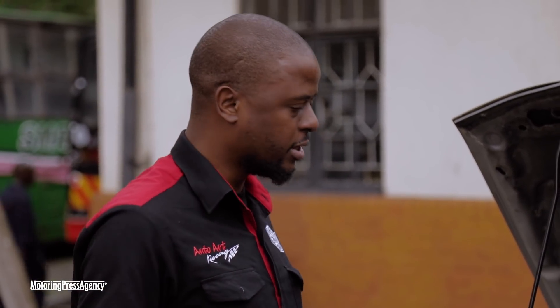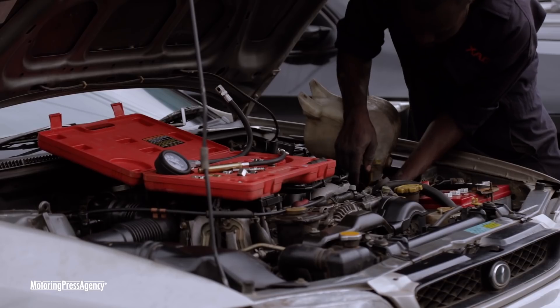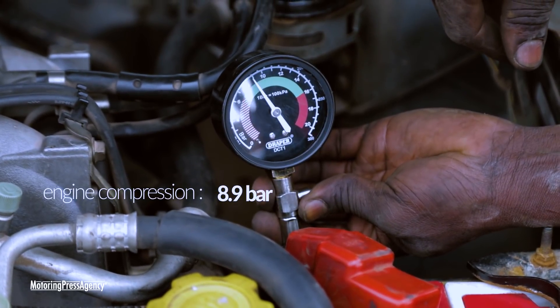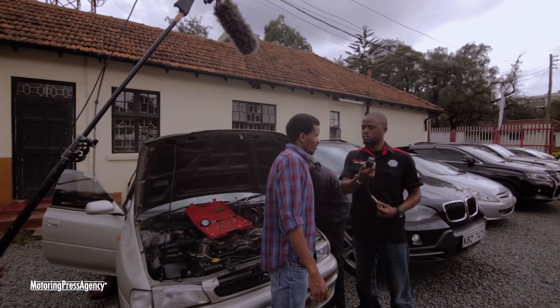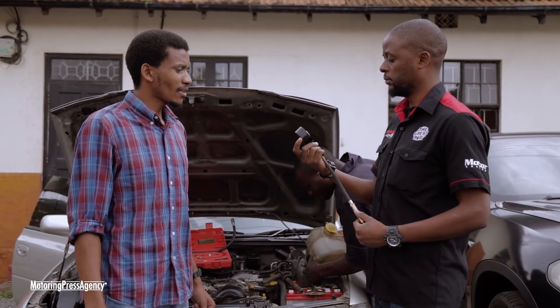Shall we let him get on with his work? Yeah, let's get on. What did we get? This is nice. It would be interesting to see if we get some change.